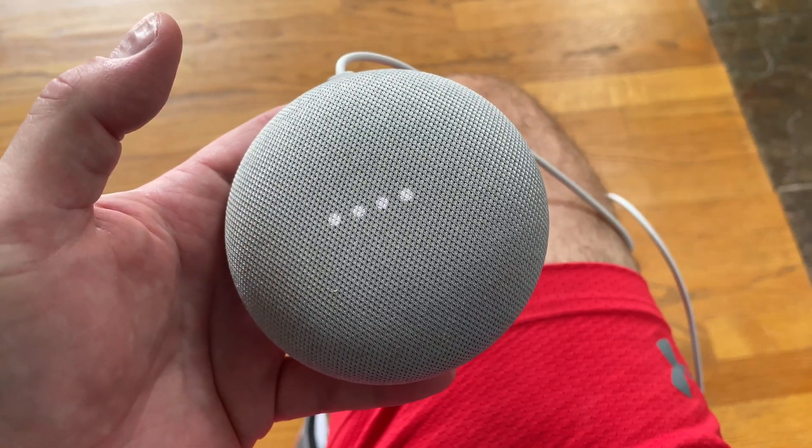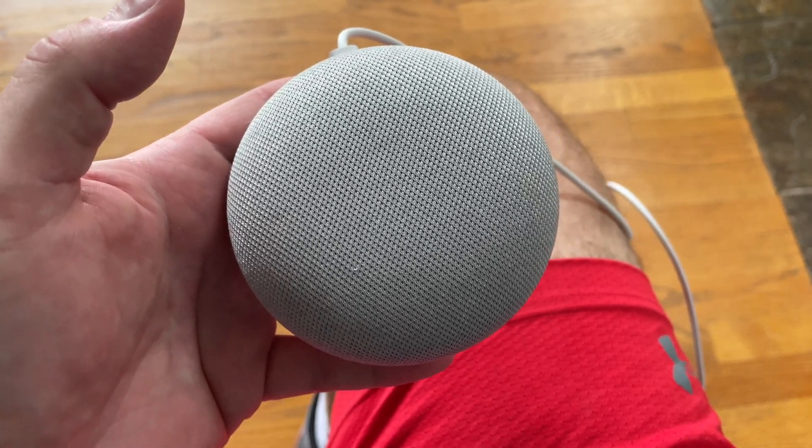Hey y'all, iRick Sky here and this is how to reset a Google Home Mini.